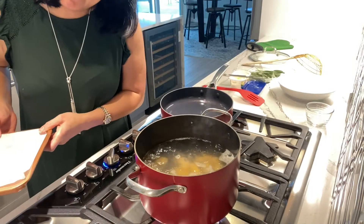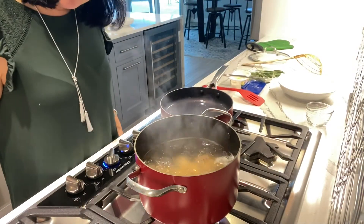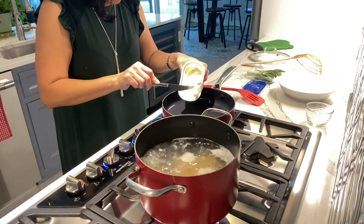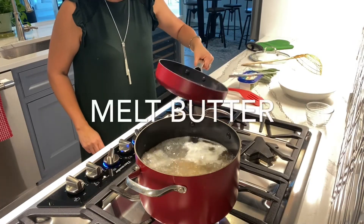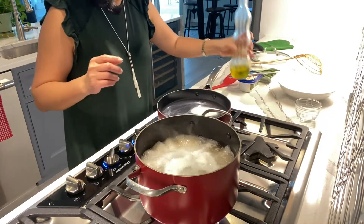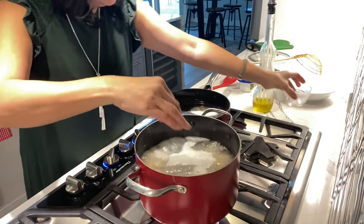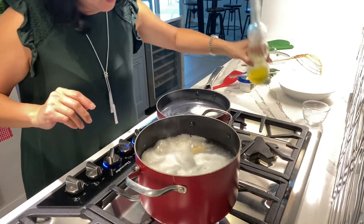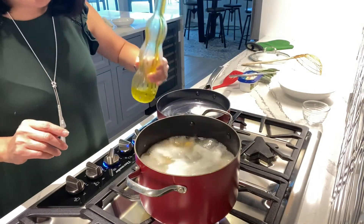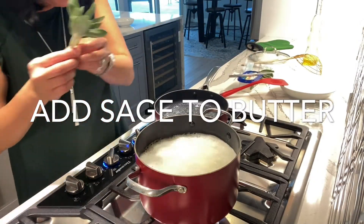You will know when the sweet potato gnocchi are done when they rise to the surface. While the sweet potato gnocchi are boiling, we're gonna do a brown butter sauce. When you boil the gnocchi, you want to add a little bit of salt and a little bit of olive oil so the gnocchis don't stick to each other. I'm gonna add two sprigs of sage in there.